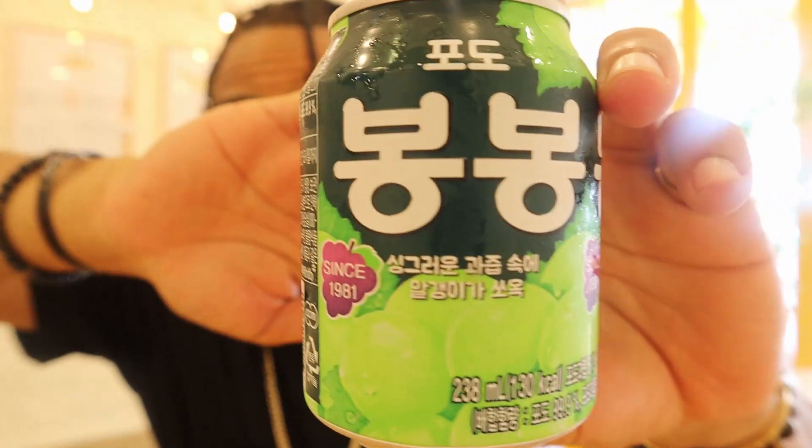Let's cleanse our palate a little bit with this grape drink. This is fire. Oh, it has real grapes in it. This is amazing, yo. This is lit.